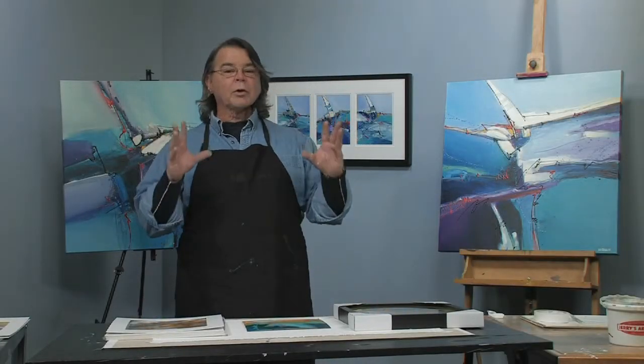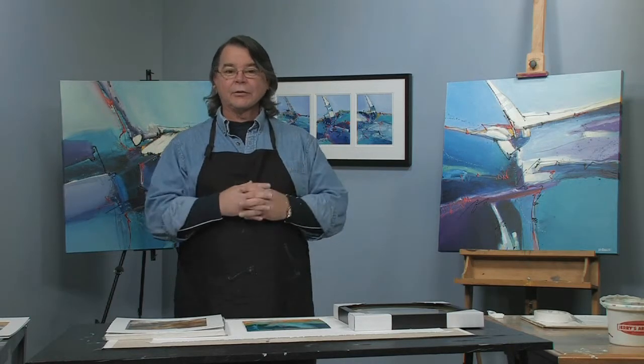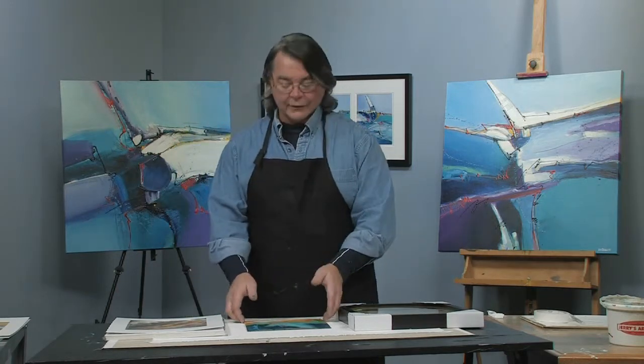Hey, I'm Joe DiGiulio back with another free art lesson. What we're going to talk about today is quick framing, the proper way to do things that will be not only smart but also economic for you. I just completed a quick little simple painting here.